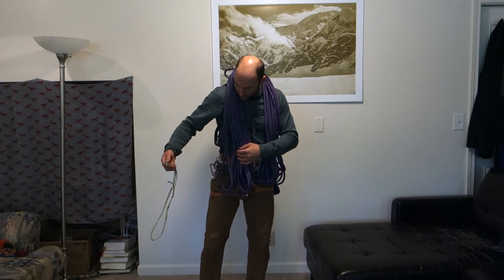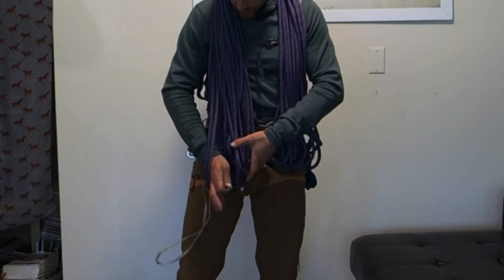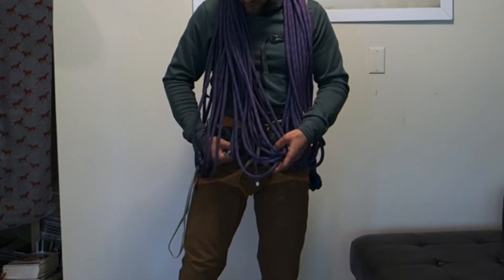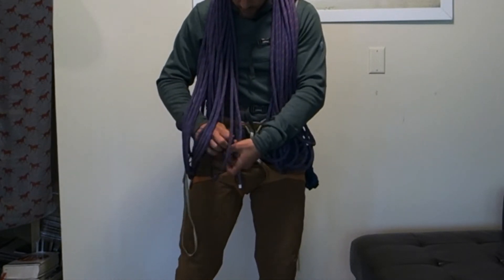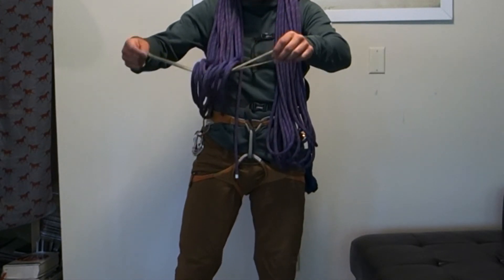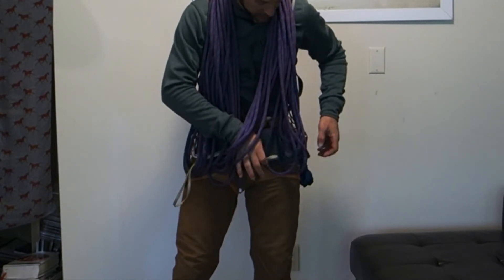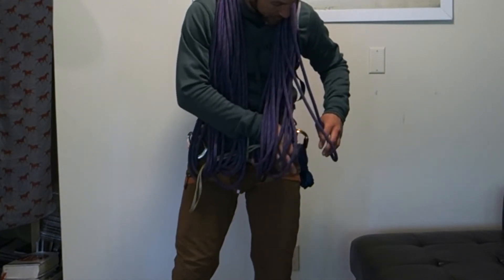I'm simply using this because it's something I'm already bringing with me for my route. To see how to make this alpine coil, you can take a look at our other videos incidentally. Now I'm going to run this sling through each loop of my alpine coil. I run it through each of those loops on that side, and to check — to make sure I captured them — I simply shake it. I've captured all those loops; now I'm going to run it through each of these loops on the other side. It doesn't really matter if they're overlapping or crossed in any way.